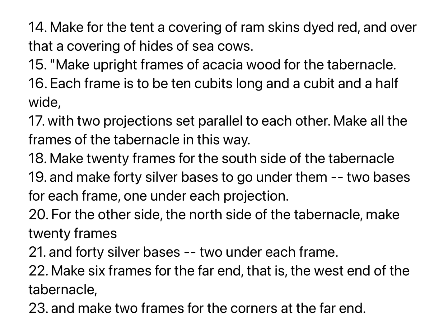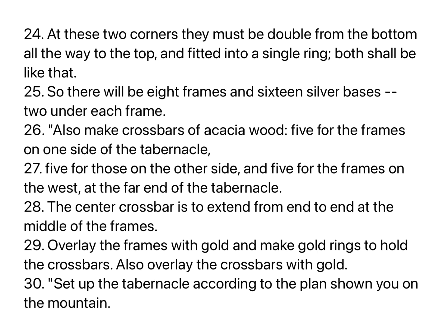Make six frames for the far end, that is, the west end of the tabernacle, and make two frames for the corners at the far end. At these two corners they must be double from the bottom all the way to the top, and fitted into a single ring. Both shall be like that. So there will be eight frames and sixteen silver bases, two under each frame.